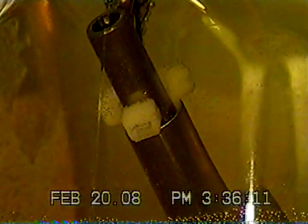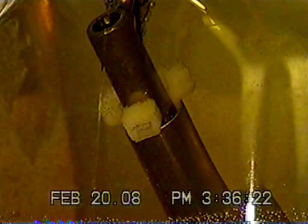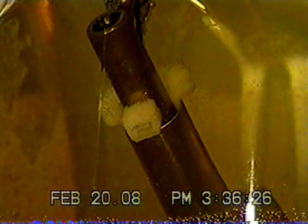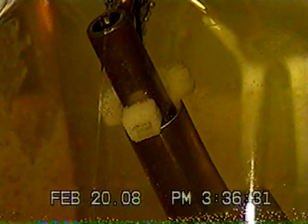I used stainless steel screws to attach the contacts on both the anode and cathode. I drilled and tapped a 10-32 screw hole inside of each pipe in order to attach the contacts. I have copper wire coming in to attach to the stainless steel contacts, so I taped the copper contact with electrical tape so that it wouldn't foul the water too much.